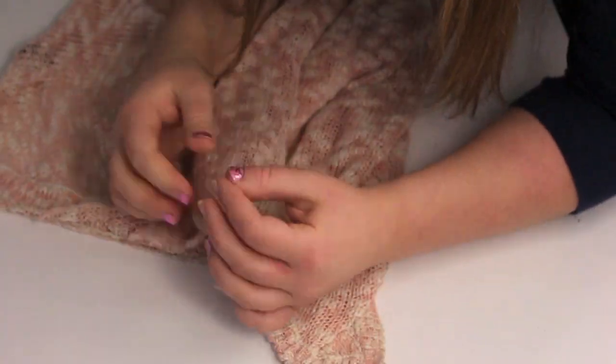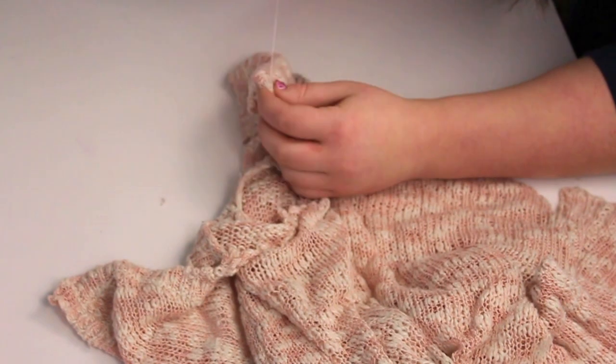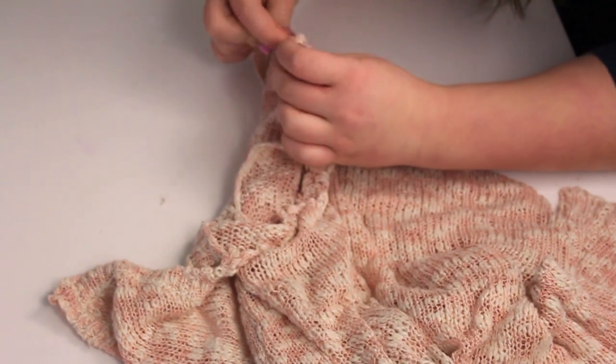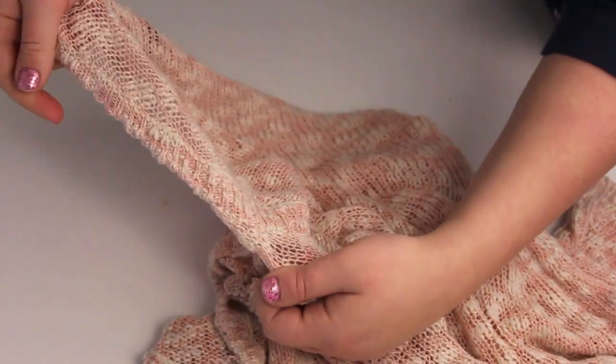And now what you're going to do is fold the inner part of the raw cut that you just did under a little bit and sew it to make it a clean edge so it looks nice and professional-ish. I'm really bad at sewing and I don't have a sewing machine, so I kind of just did what I could. At least I didn't poke myself, which is surprising. And there you have your cleaner edge.